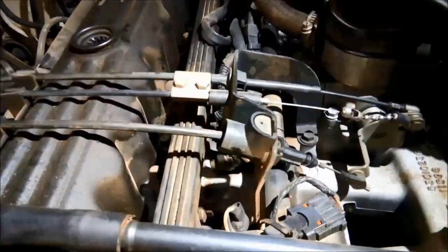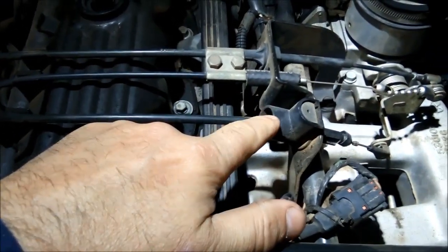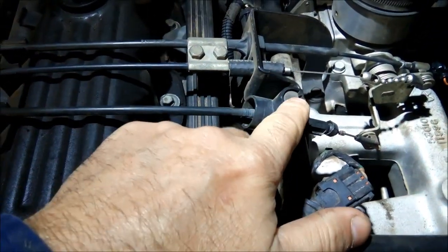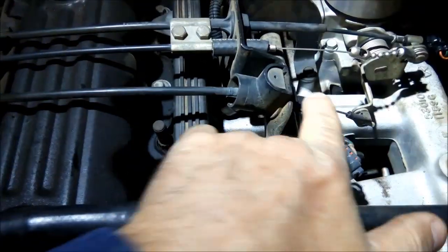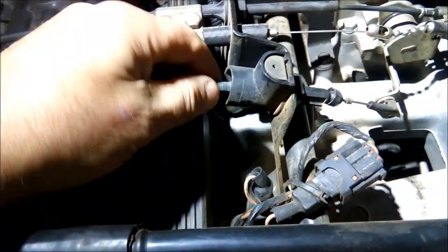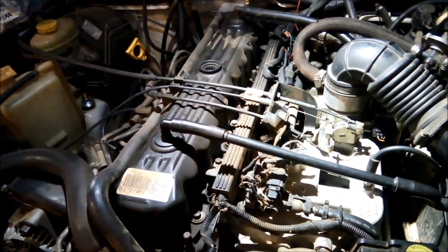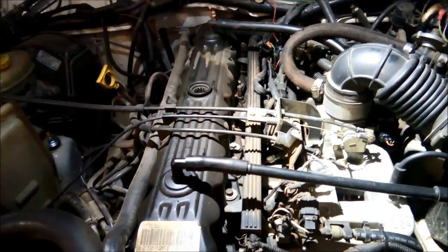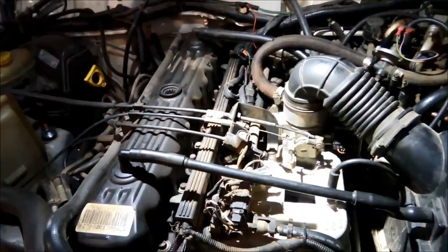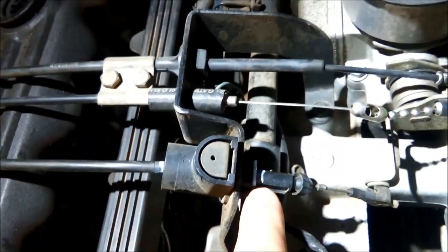These transmissions have a pressure cable on them, so I'm going to mark where it is with liquid paper, then we're going to put our foot down to the floor and just see if that cable is adjusted correctly.